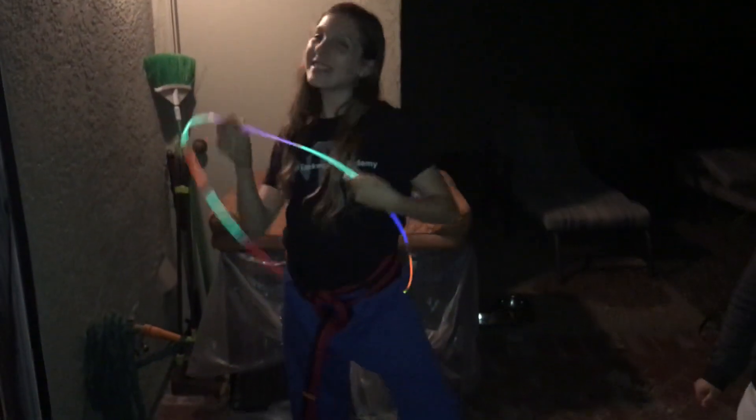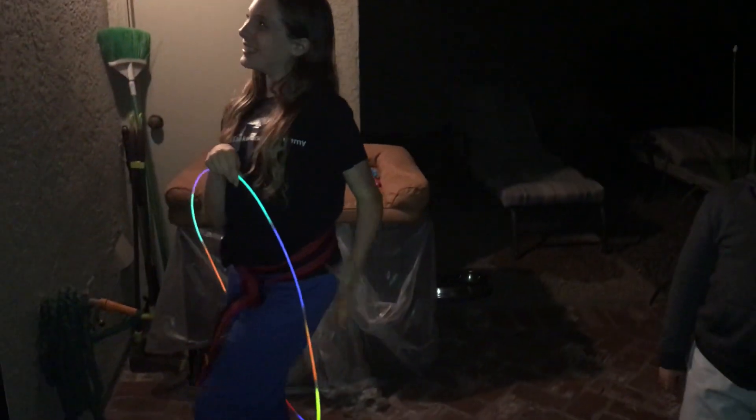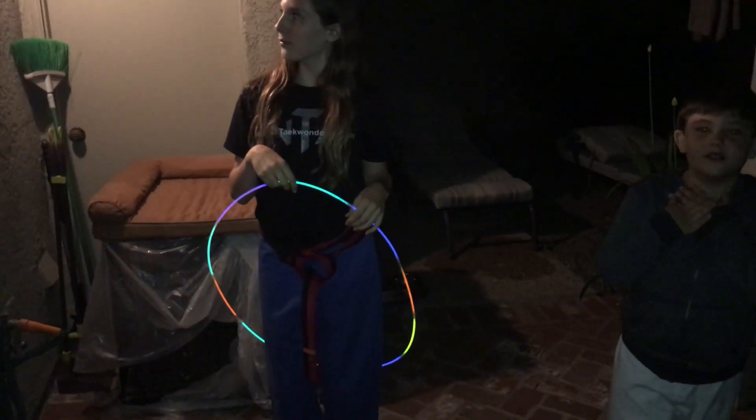Hi everybody, this is part two of glow stick party. Now look, this is the finished product, if you guys have seen part one. If not, please see part one. It'll be a heart loving gift to us.